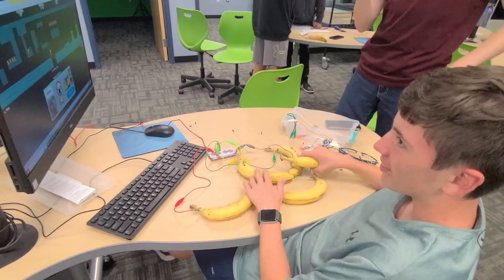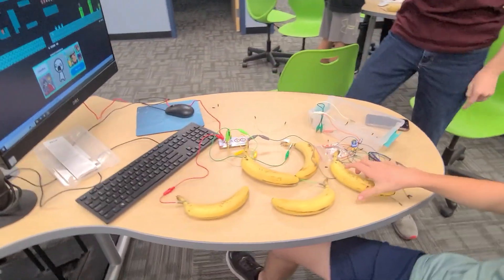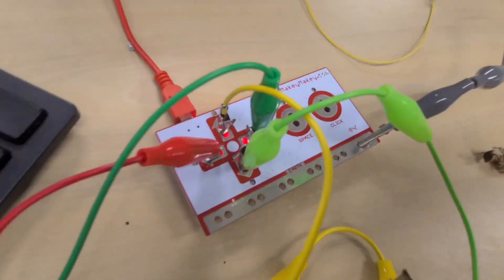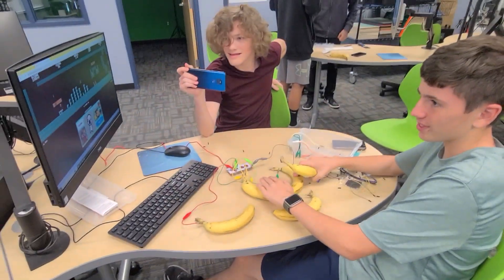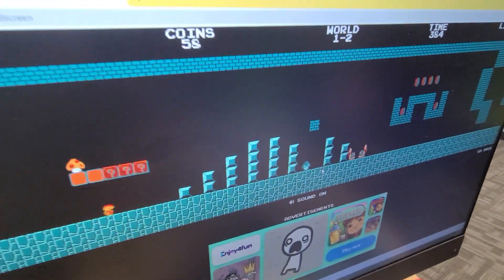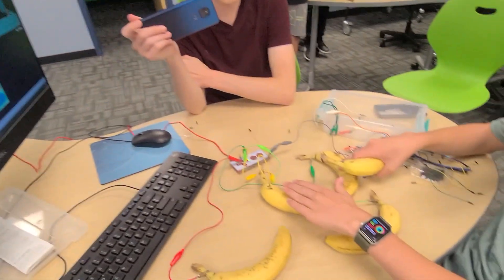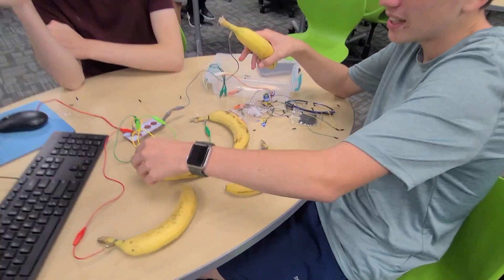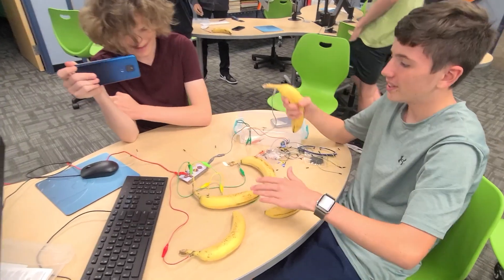Alright, hello! So what we're doing — me and Elliot — is using this little Arduino board thingy, Makey Makey, to play video games. You can attach cords to things, and since bananas are conductive, we attach the wires to the bananas. You can see the yellow wire goes into the banana, and it goes into the board, so then it goes into the computer.